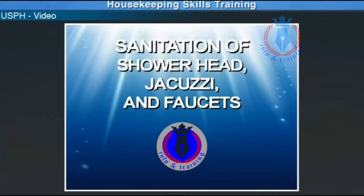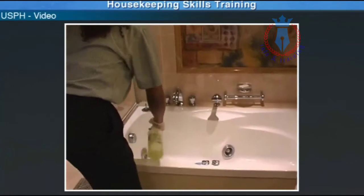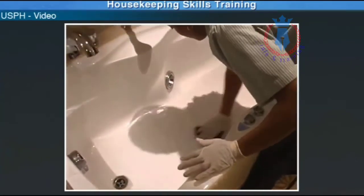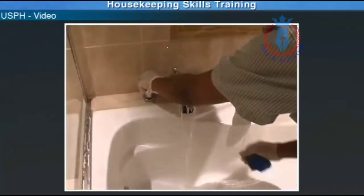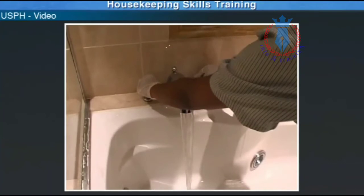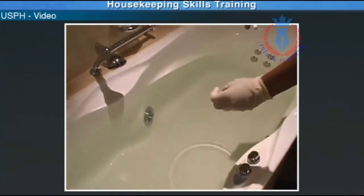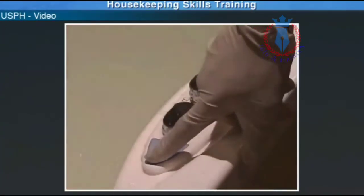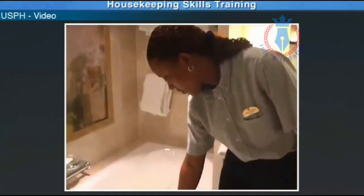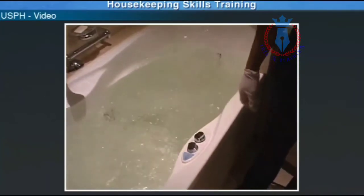Sanitation of shower head, jacuzzi, and faucets. First, spray your assigned chemical onto the bathtub. Use a blue pad and wash your bathtub, then rinse with warm water. Fill up the tub with water, ensuring your jets are covered. Once filled, add your bleach solution of 10 ppm to the water — you will need to use your litmus paper to test this. Switch on the jacuzzi and leave it to sanitize for 15 minutes. Once finished, empty the jacuzzi and allow it to air dry.